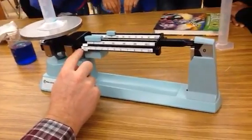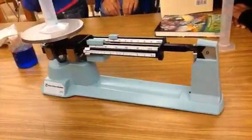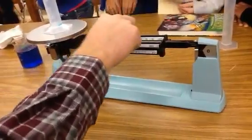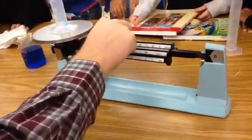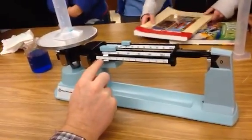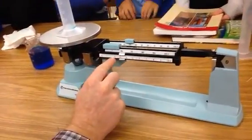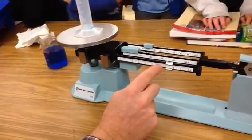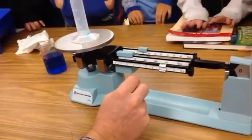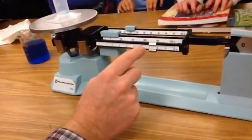Now we're going to do the ones. Always make sure that this is in the groove — it has to be in the groove. Then you have to move this until this evens out. And I think it's going to be about 37 and a half. A little bit more maybe.